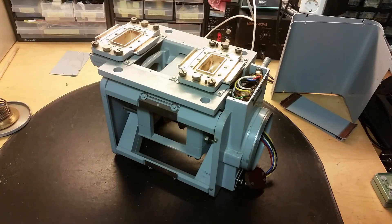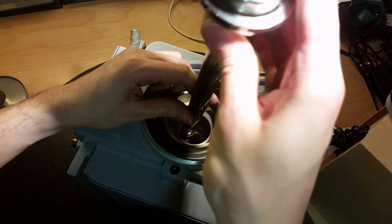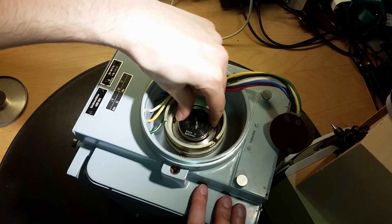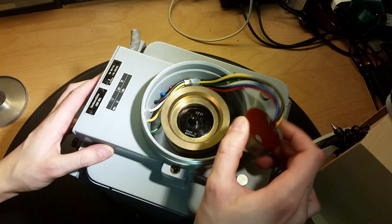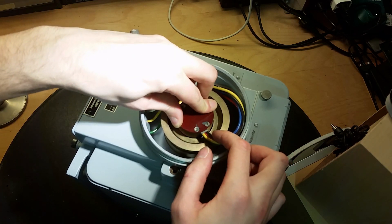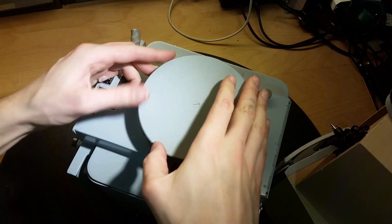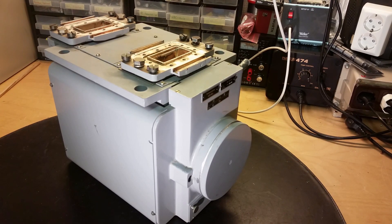Now let's screw everything back together again. Now everything is almost back together, just need to put the tube back in here. Put it quite carefully because the magnetic field is quite strong. Got this recess here that should go into the slot. Got this spring part. The special connector doesn't look like any other tube connectors - pretty strange pin-out on that one. There we go. And the top cover - and now this is back together again. Hope you found this video interesting, and thanks for watching.